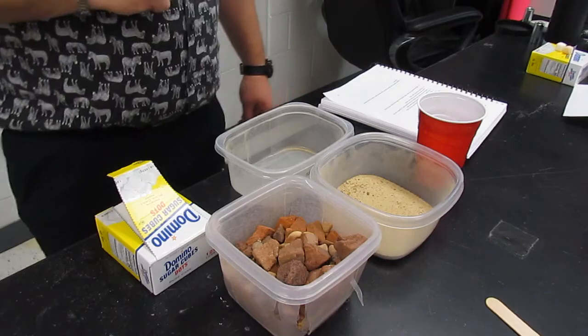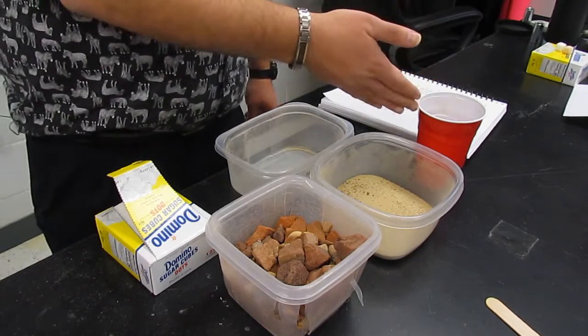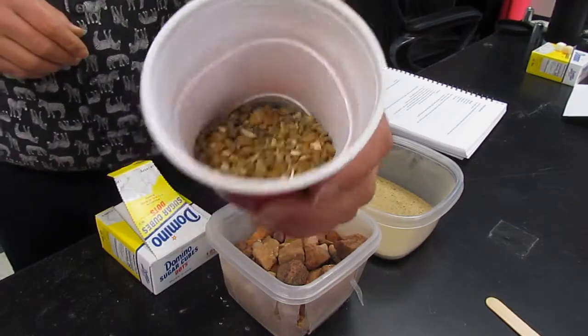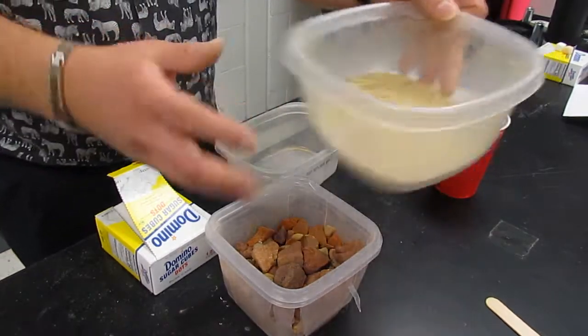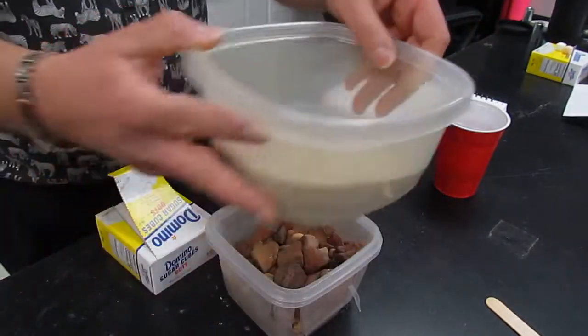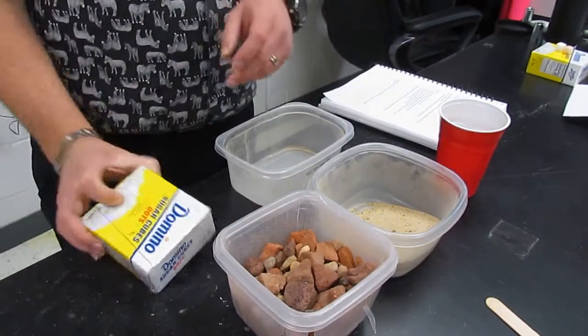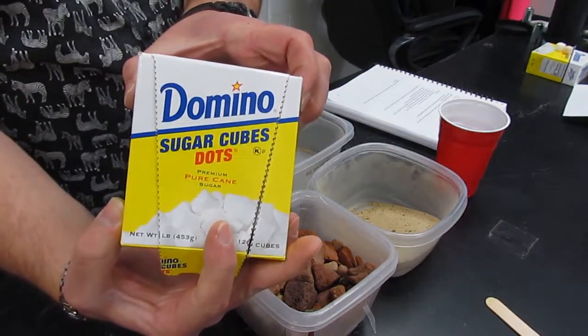To begin this lab, you're going to need a few supplies. First, you'll need some pea gravel or aquarium gravel, some sand — it doesn't matter what kind — and some larger rocks, and of course, sugar cubes.